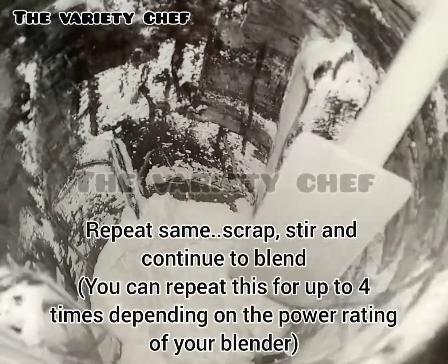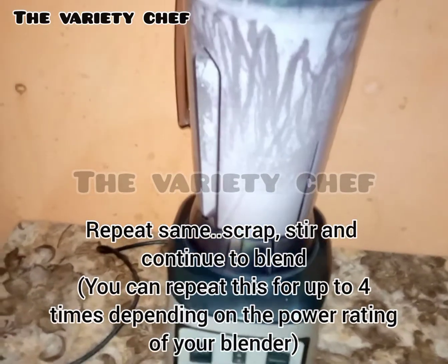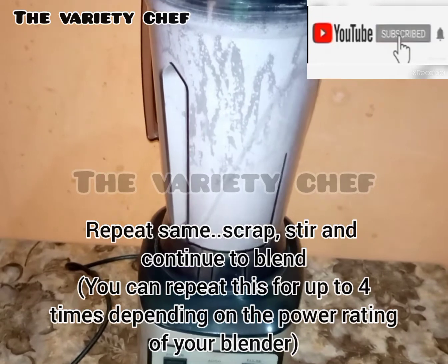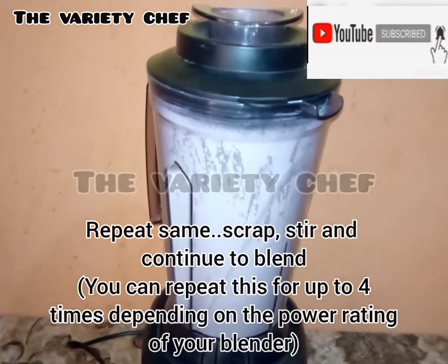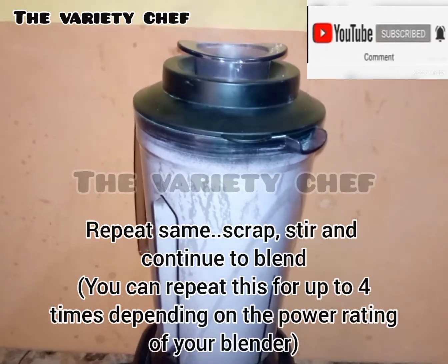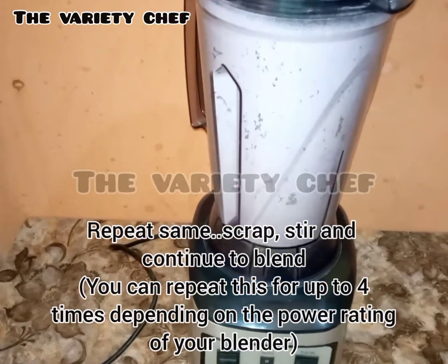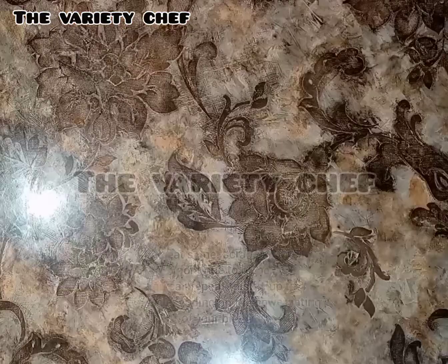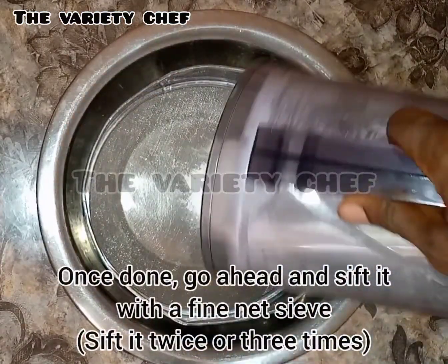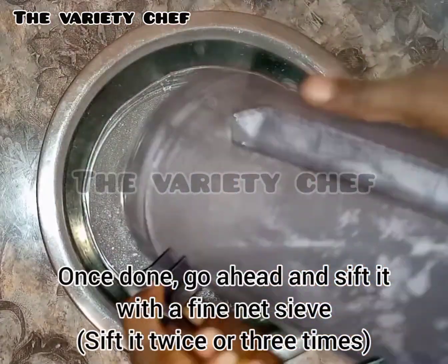As you can see, I used granulated sugar and corn flour. Yes, icing sugar requires only two things to make: the granulated sugar and an anti-caking agent. There are lots of anti-caking agents that you can use, but for the sake of home use, corn flour is a good substitute for industrial anti-caking agents. So whenever you run out of icing sugar, just follow these steps and you'll be lucky and happy you did.